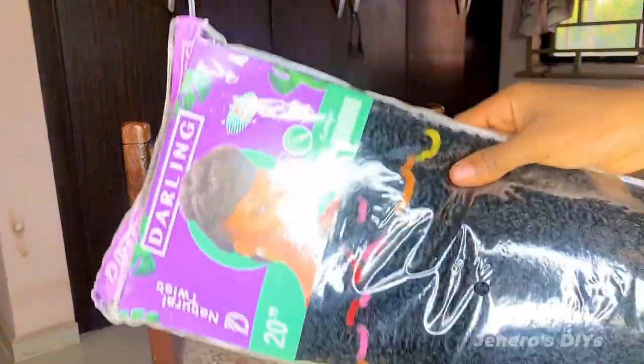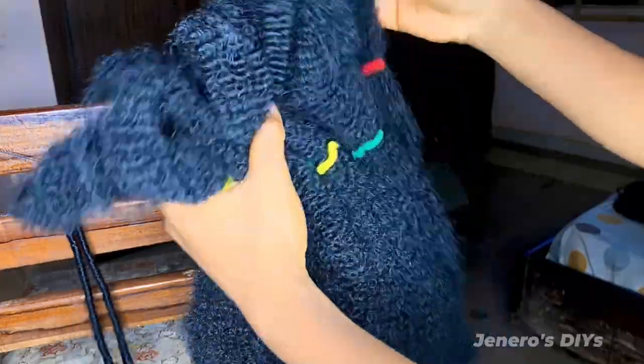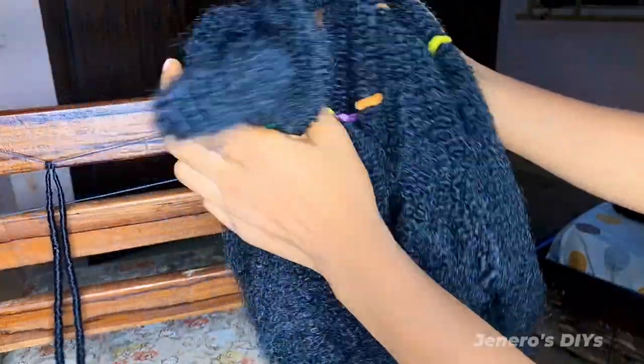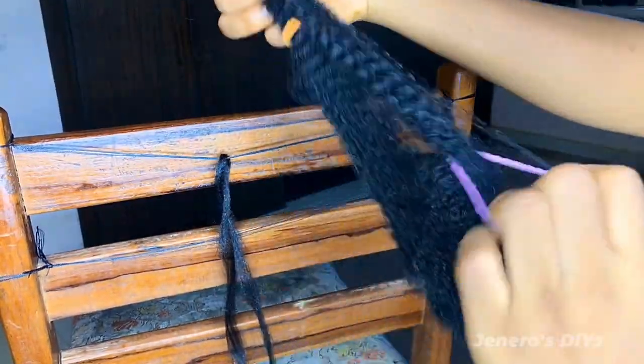I'll be using Darling Kinky for this tutorial. I used three packs to make 60 pieces of soft lock crochet. It comes 10 pieces in a pack already segmented, so I just go ahead to prep my kinky hair.